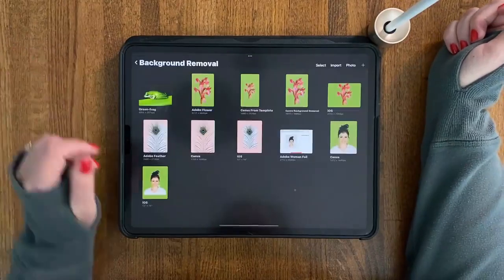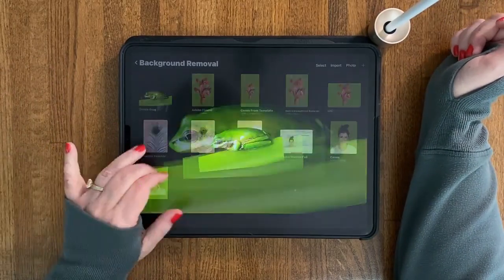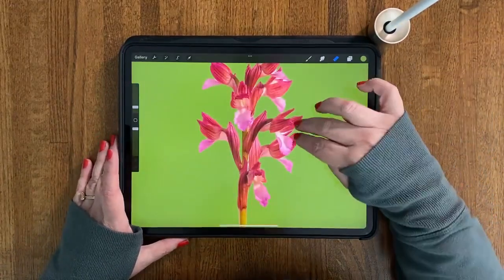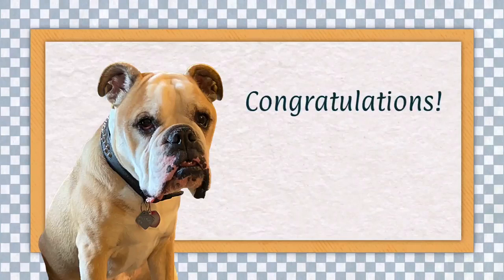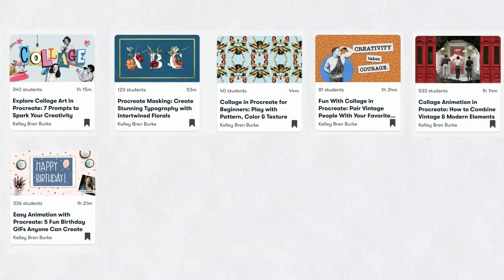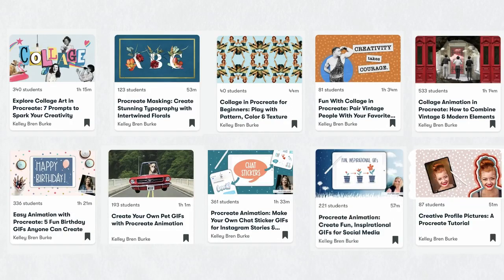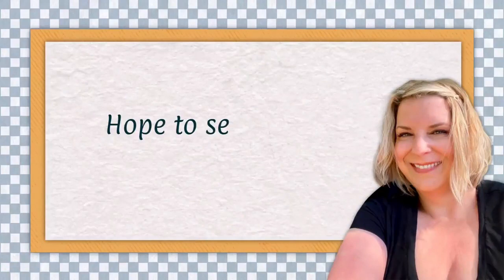That is how you use freehand selection in Procreate to either remove a background or clean up something from an automatic background removal. Congratulations — you have completed this class! Thank you so much for joining me. Please share what you've learned in the class project area. For lots more resources on digital art, check out my website kellybrenburke.com. For more digital art and collage classes, check out my other Skillshare classes. Follow me on Skillshare to be the first to know about new classes or bonus content. Thank you so much and I hope to see you soon.